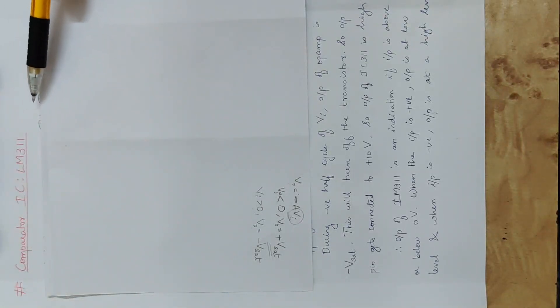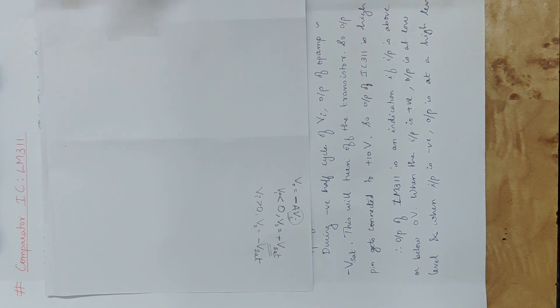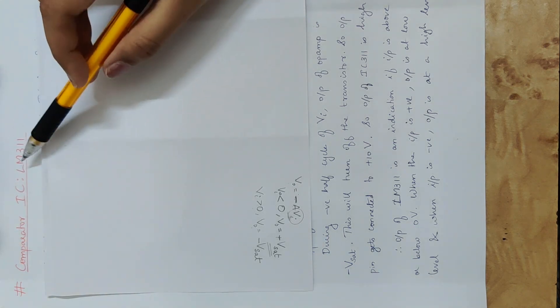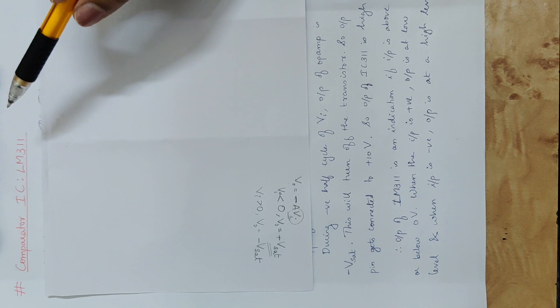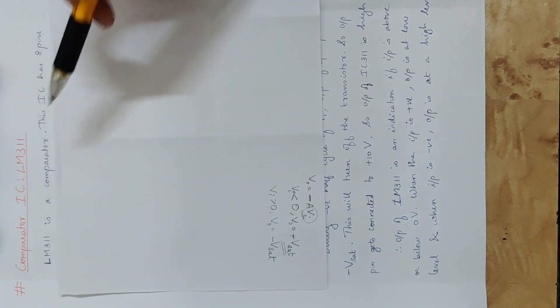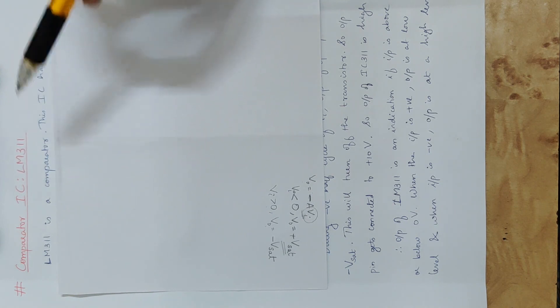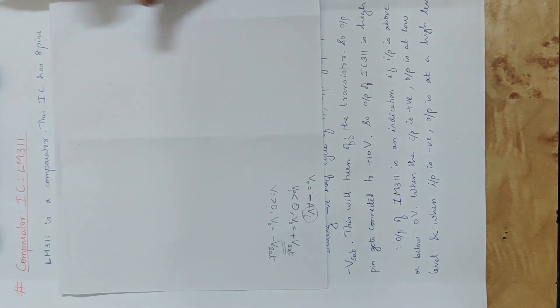The next topic is comparator IC LM311. We have an integrated chip where a comparator is active — that is LM311, also called IC 311. We use IC comparator, so LM311 is a comparator. In the IC it has 8 pins.